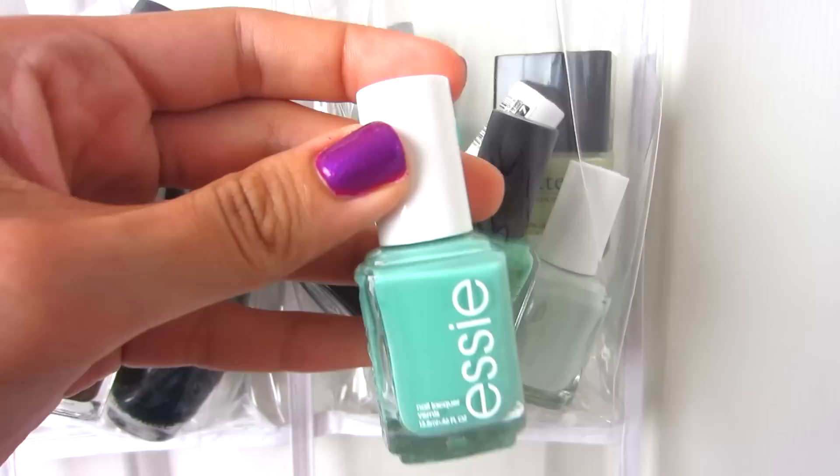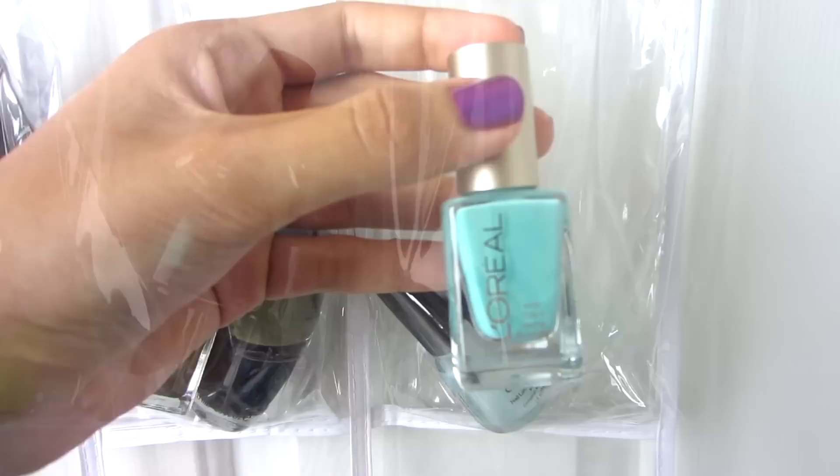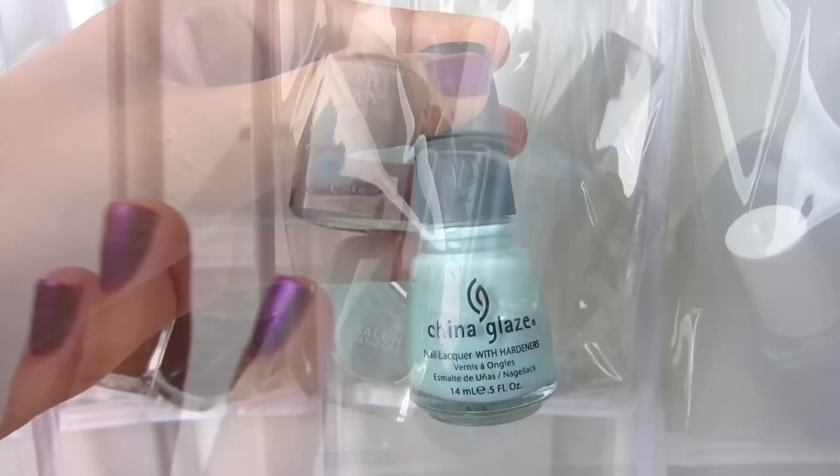I have lighter greens in here, starting with Essie Turquoise and Caicos, Barry M Mint Green, Pop Beauty Mint Magic, Butter London Bossy Boots, Essie Navigate Her, Essie Absolutely Sure, L'Oreal Club Privé, and China Glaze Refreshment.